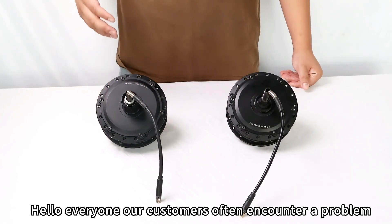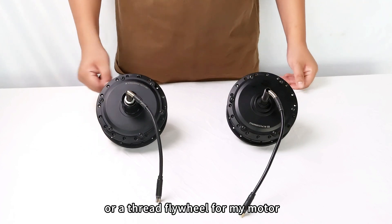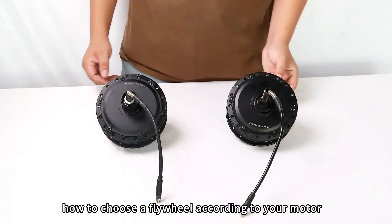Hello everyone. Our customers often encounter a problem: I need to choose a cassette flywheel or a thread flywheel for my motor. The following video will teach you how to choose a flywheel according to your motor.